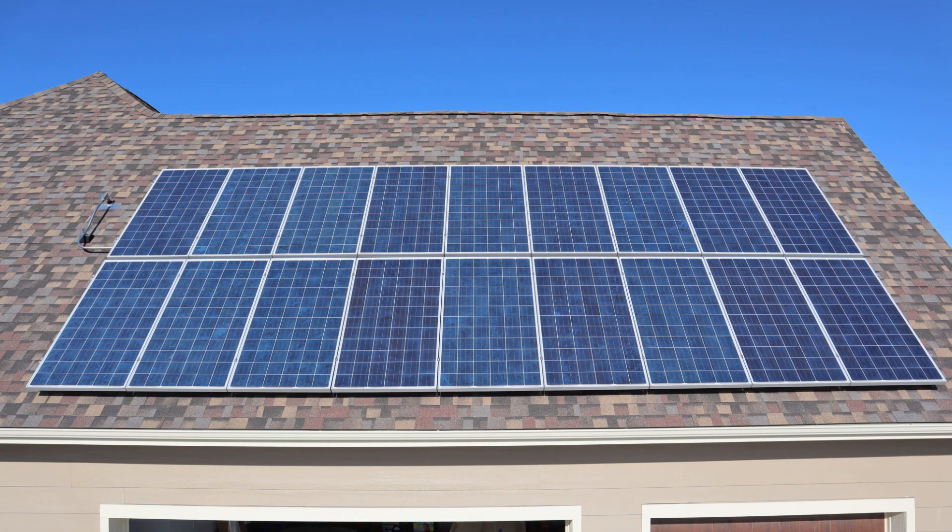Hey guys, Garrett here, and today I want to give you the exact cost of my solar array. That's going to include all of the components as well as the permits, the installation, and everything I have into it. Just a reminder, I put this on my brand new house — I have a bunch of videos outlining how I built that house if you want to watch those after this. It's a 5 kilowatt system consisting of 18 panels as well as Enphase microinverters.